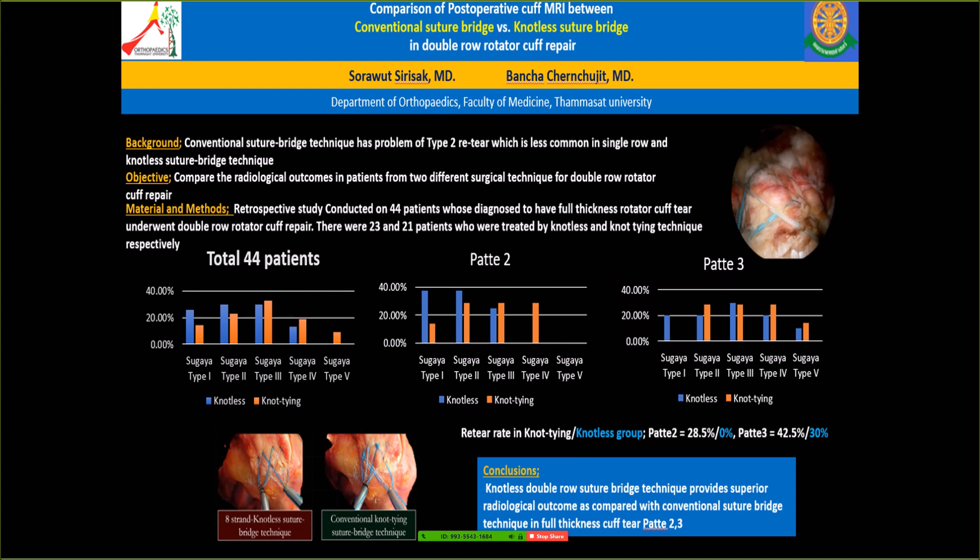After we stopped doing knot tying and switched to knotless, we found that our results are getting better. We have less type 2 tear and our re-tear rate is less comparing to the knot tying group.